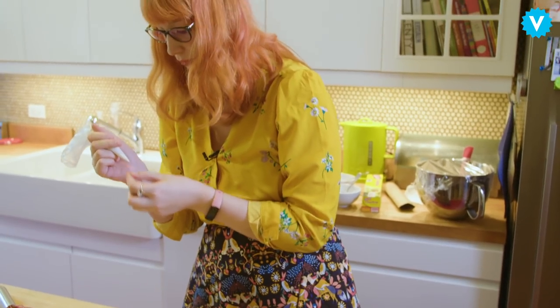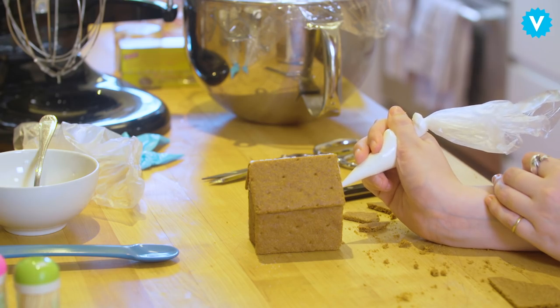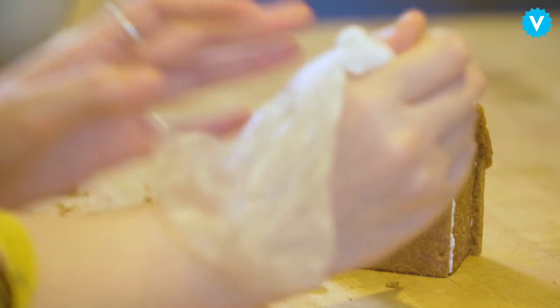I think baking helps with mental health just generally because it's structured. You can sort of plan your day around it. It's comforting that it's structured, but then you can express yourself a little bit with it. I think it touches all your senses — it smells good, you get to feel it, taste it. And you're really concentrating on getting the method right, so you don't have time to worry so much. And it tastes great and you can give it to people.